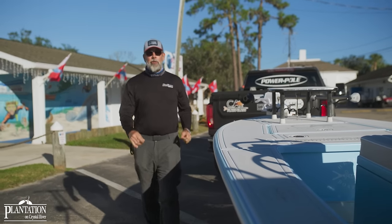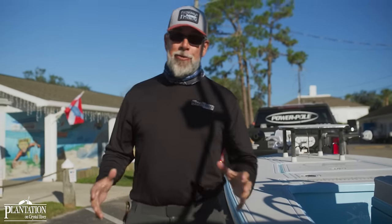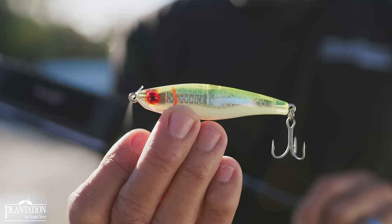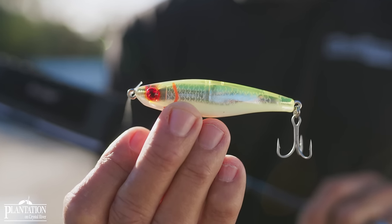Hey everybody and welcome to another Plantation Tales right here in Crystal River, Florida. Today I'm going to teach you everything you need to know about how to work the MR-22, the Catch Junior from Mirrolure. It's one of my favorite baits to toss throughout the wintertime for speckled trout, and today we're going to master it.